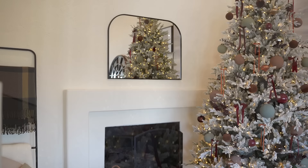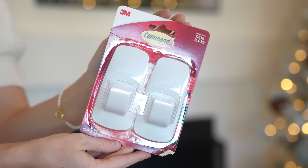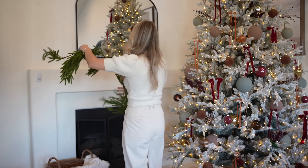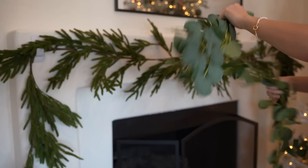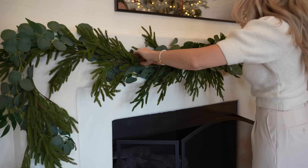Now let's work on the mantle. My mantle is very slim — it doesn't have much depth so I'm hanging my garland using these jumbo command hooks. I've tried regular sized command hooks before and all my garland usually falls off the next day, so these definitely do the trick. They are heavy duty, and I'm hanging two strips of this garland that I found at World Market. I love the way it looks — it feels very realistic and it's easy to layer with. I like garland that I can layer in other types of garland and different sprays and florals to really make it thicker and create a custom look. Layering is the biggest trick when it comes to styling holiday decor.